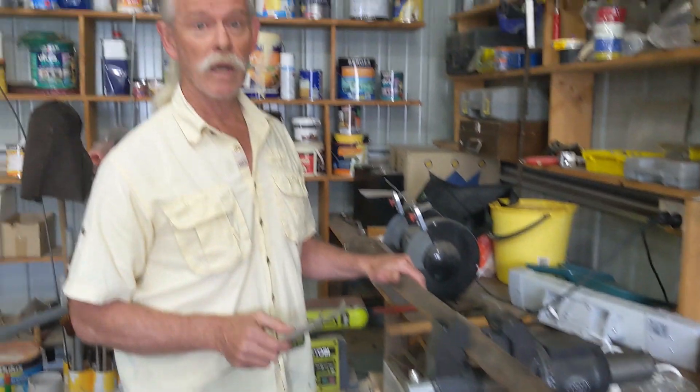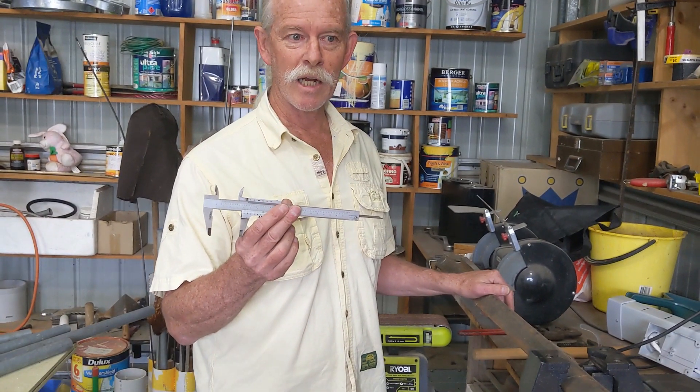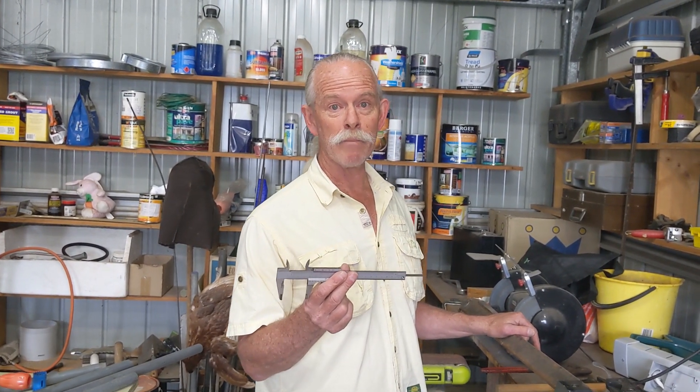Next I'm going to take a piece of 40mm rectangular hollow section and cut two pieces 600mm long. Notice I'm using vernier calipers with no digital display — I have three pairs of vernier calipers and two of them have flat batteries.